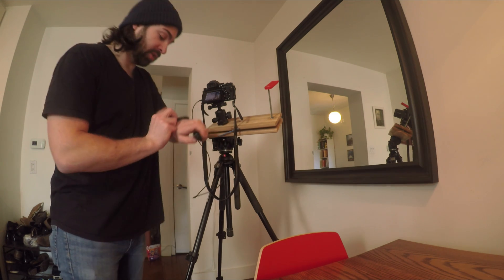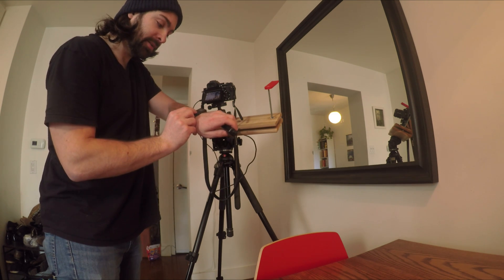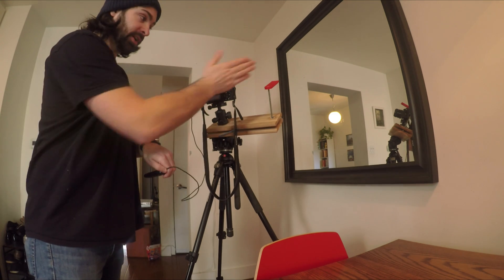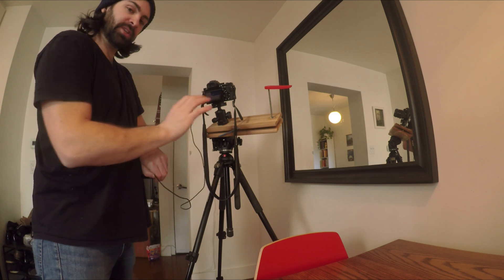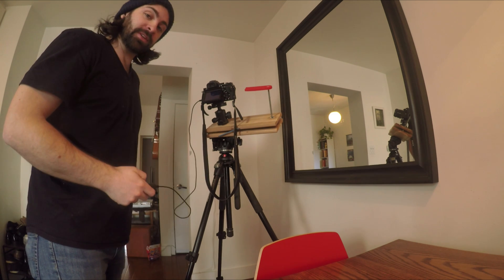We're ready to go — I've got my stopwatch, I'm going to hit start and start the image at the same time. Three, two, one. Now I'm just going to watch, and in 15 seconds I'm going to as delicately as possible turn this handle a quarter turn. There is 15 — quarter turn. There's some shake on the camera when that happens, but fortunately it's such a small fraction of the total exposure time that it gets averaged out. You just watch your watch and every 15 seconds turn it a quarter turn until you've taken a long enough exposure — I usually go for around two minutes.